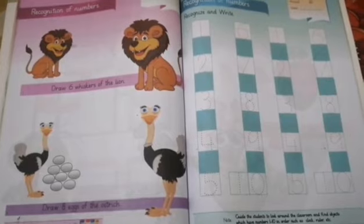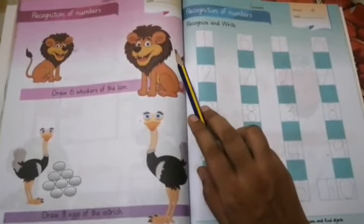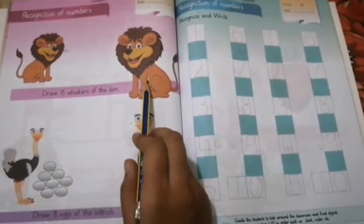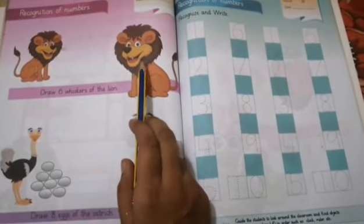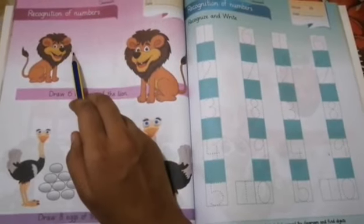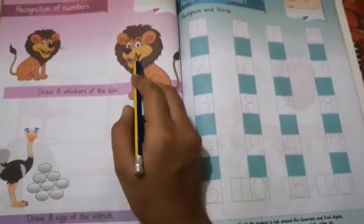So what do you have to do? You have to add — add the quantity. These are two lions. What is the color of the lions? Orange and brown. Now what do you have to do with the lions? You have to make whiskers. These lions have six whiskers. Whiskers — what do you mean? Munches. So we will draw here.